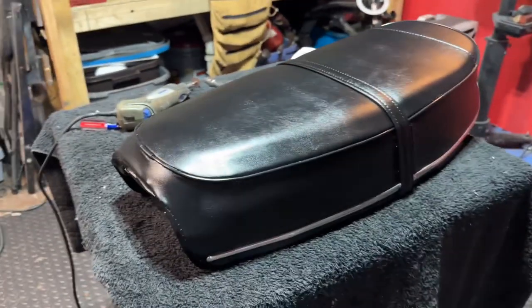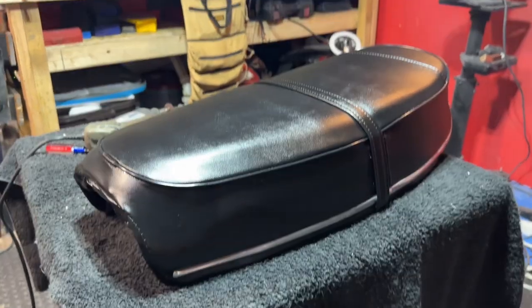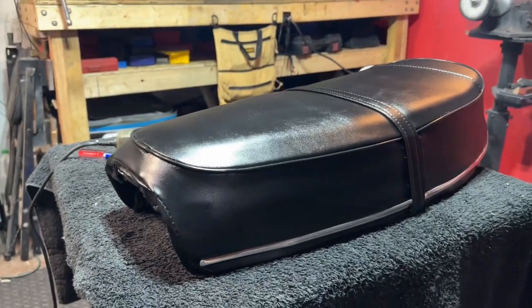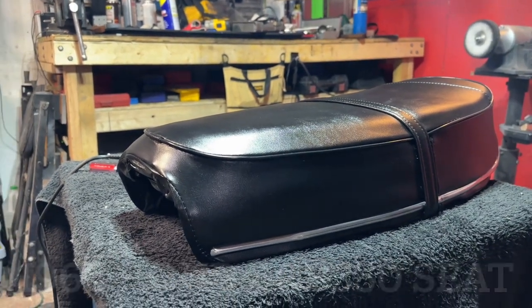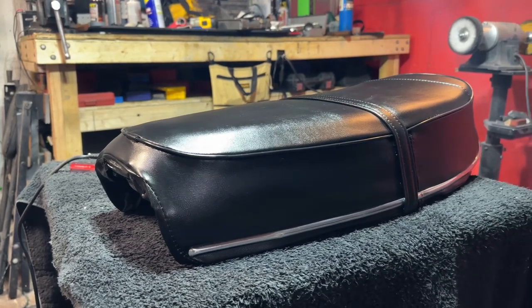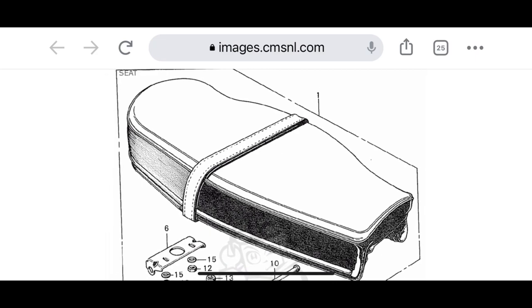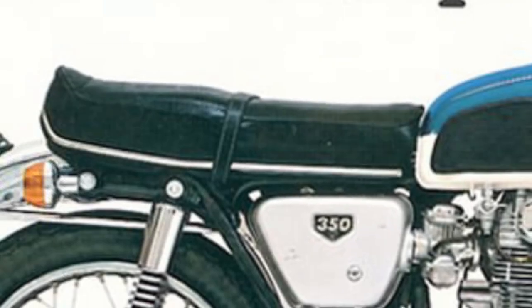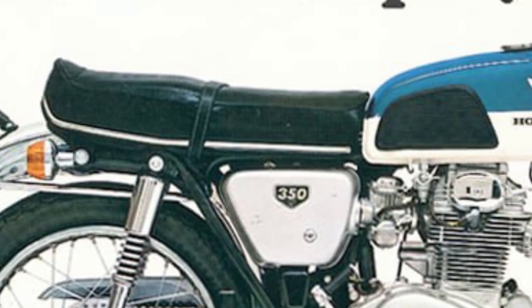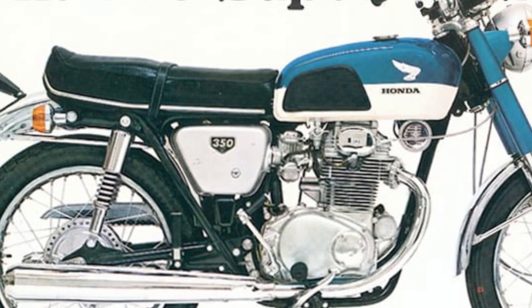Let's get down low on this — cinematic. There is the restored 1968 CB350 seat. What do you think? It looks like the pictures — it looks like everything we looked at. We looked at CMSNL for reference, and we also referenced old advertising photos of what that seat was supposed to look like. I'm pleased. So how'd I do on my very first seat restoration?